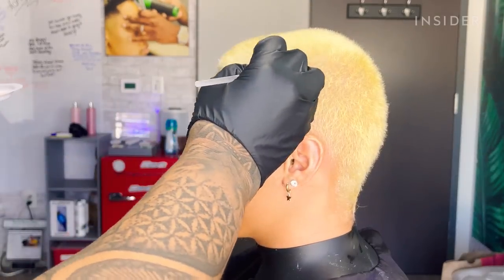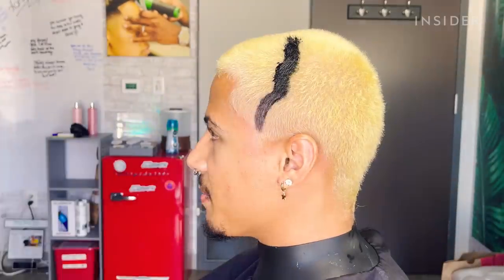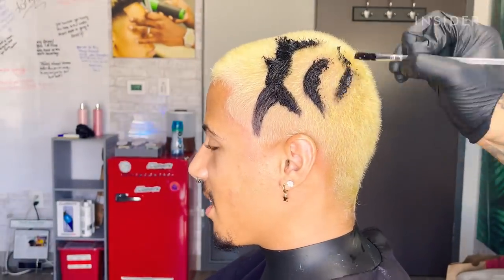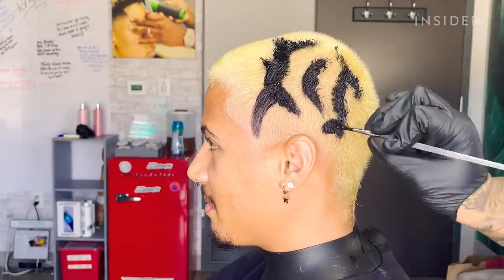I use the Pravana Chroma Silk Vivids Color in Emerald and Black, and they're a deposit-only direct color, so I don't have to use any developer. I just take the color directly and put it on his hair.